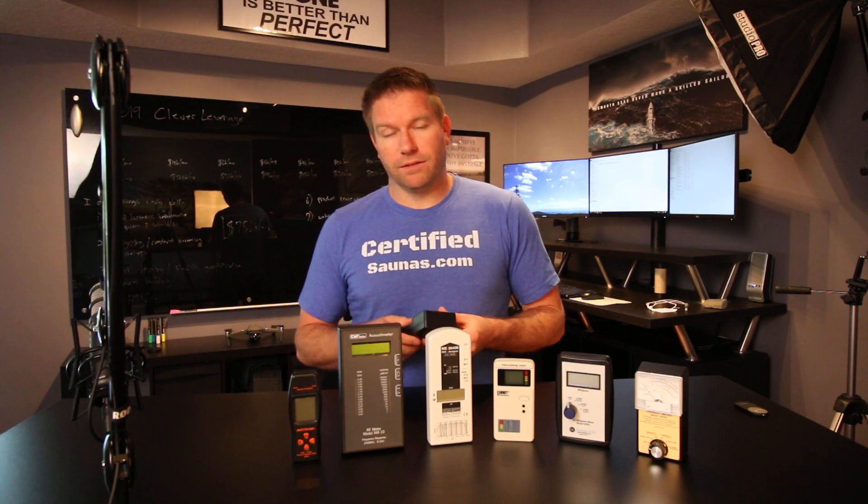It's been like four weeks for a Schumann resonance generator that I ordered last month and I still haven't gotten it — and it's from one of these companies. So just wanted to throw that out there. They are trustworthy and reputable. You will get the equipment. It's just not as fast as we're used to — Amazon has spoiled us.